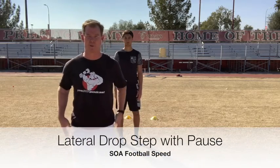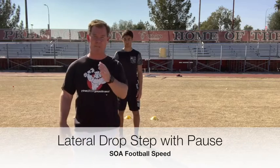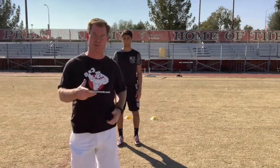Alright, we're going to do a lateral drop step. We've got to make sure we can teach the athletes when they land, they land soft, the hips go back into position. I'm going to have him face you first, then we're going to turn his hips so you can see where he's at.